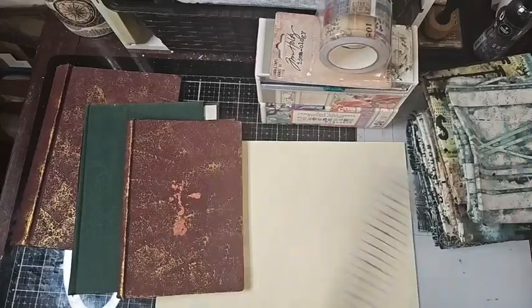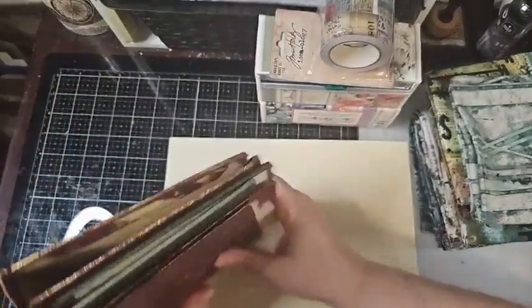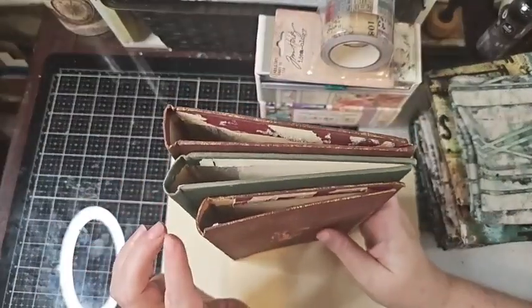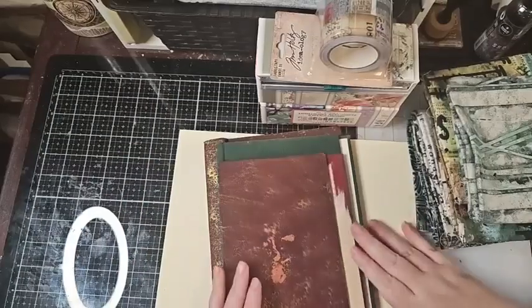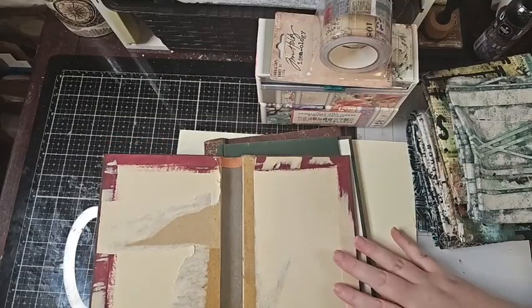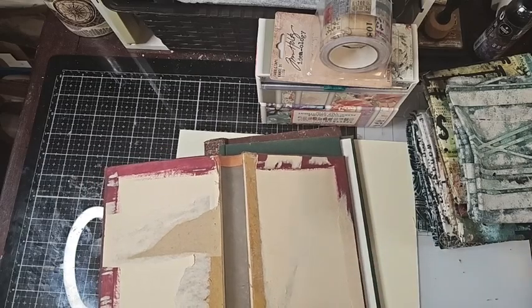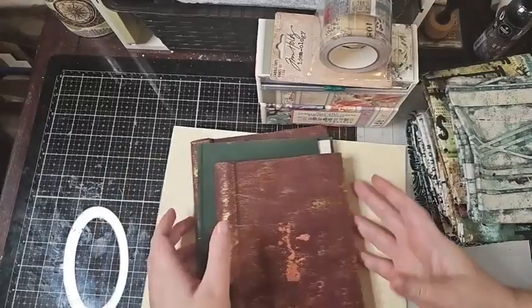I'm going to be making three books, and as I showed you guys before, I've chosen three different sizes. I've gone ahead and gutted each of the books — I've showed that a whole bunch of times in Facebook lives and on YouTube — how to take your book apart without damaging your spine. So we're going to be doing three different books.